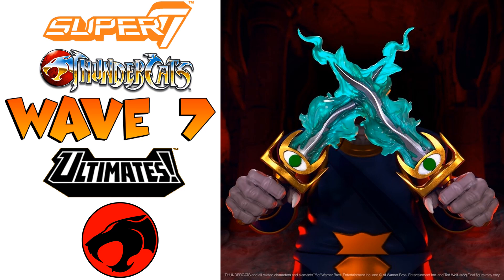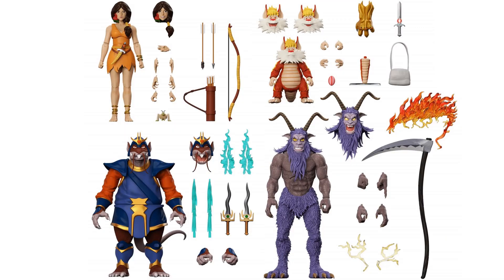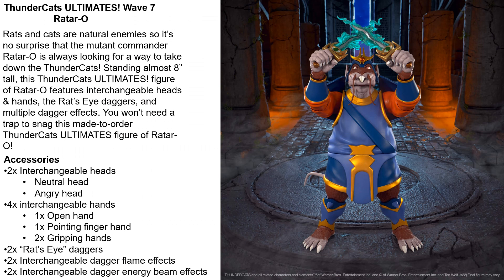Now jumping into Wave 7 — we already know what they're going to be, but here are the official images. There was a tease with Rattaro's knives, so not much of a tease since we already knew from the NYCC 2022 panel. There's all four figures — Snarf being a tiny little figure that we're still paying the same price for. I like the sword in his mouth there with that angry face. There's all the accessories. As I said with Rattaro, I don't see the little controller that he had out there so I guess that'll be added later. But they all have at least two head sculpts, Snarf with three. Snarf has his tail there that he can stand on as well. Here's Rattaro's slip cover and rendering in package. The little write-up, accessories, hands, Rat's Eye daggers, interchangeable dagger flame effects, and interchangeable dagger energy beam effects.